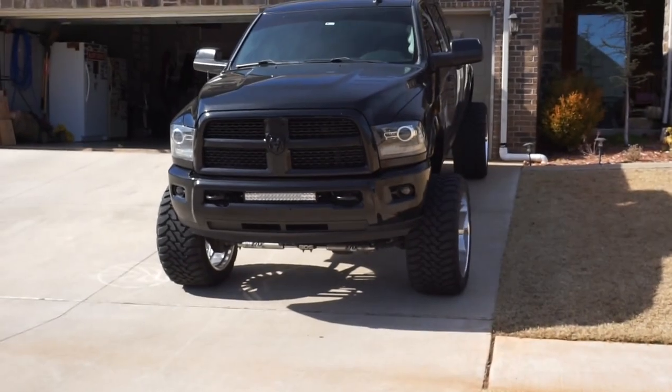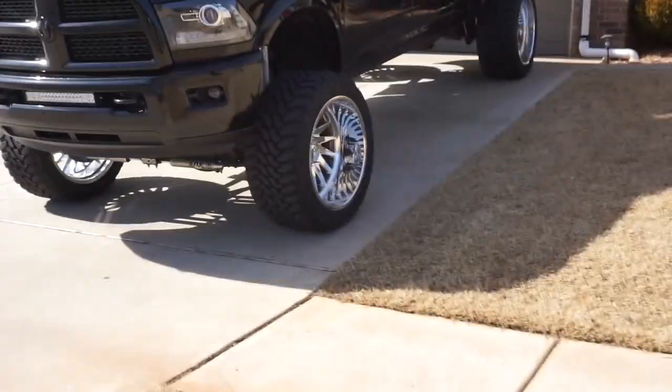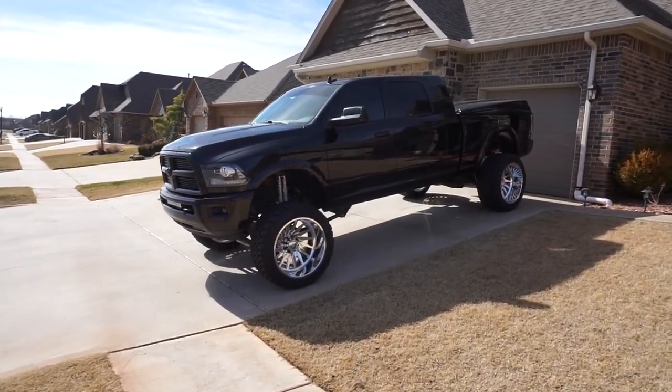So the stance of this thing just looks so much meaner. The old wheels and tires were all tucked up in there, but these ones are not. She just looks so good — I'm so impressed with it.